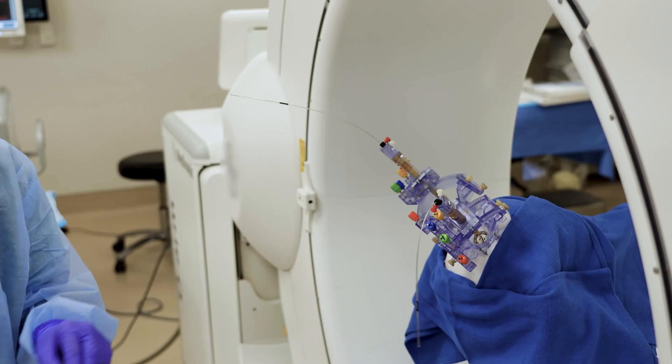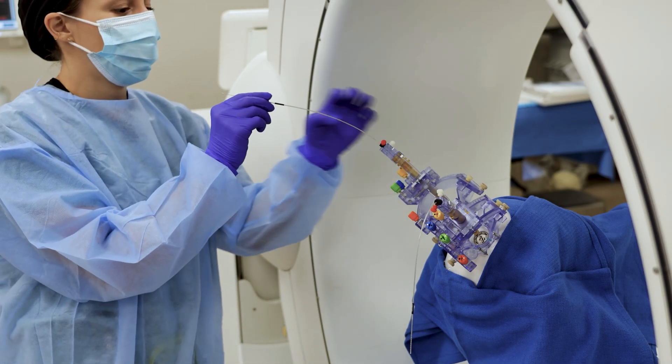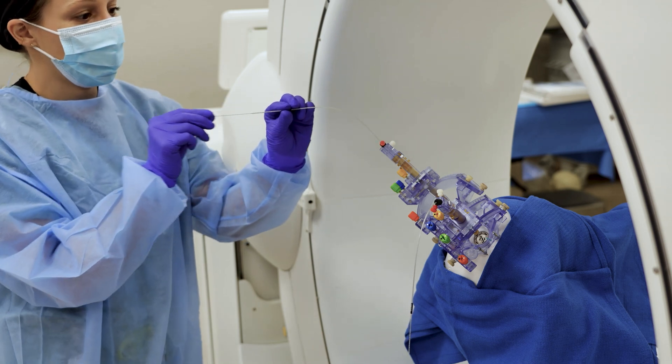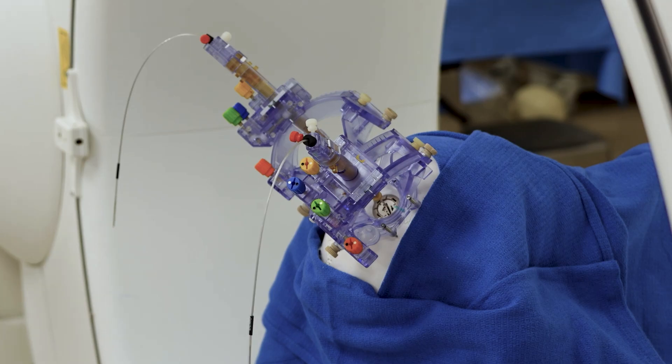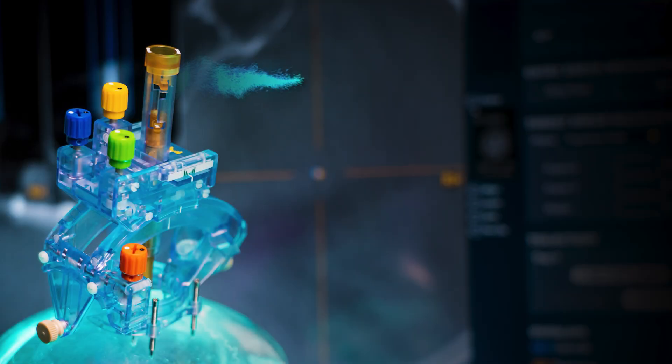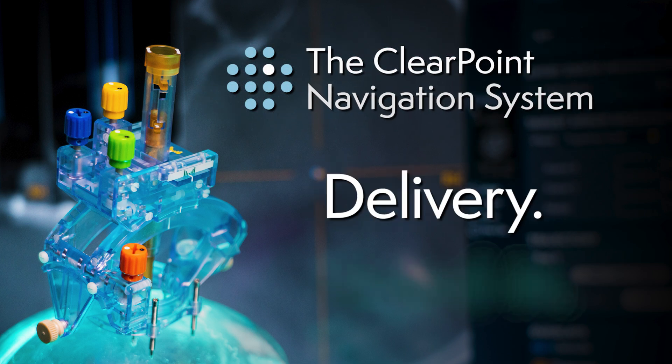The new ICT guidance option provides a practical and more widely accessible complement to MRI guidance. Early clinical results highlight an efficient workflow with bilateral simultaneous pin-to-insertion time below two hours on average. The ClearPoint navigation system: Delivery. Dialed in.